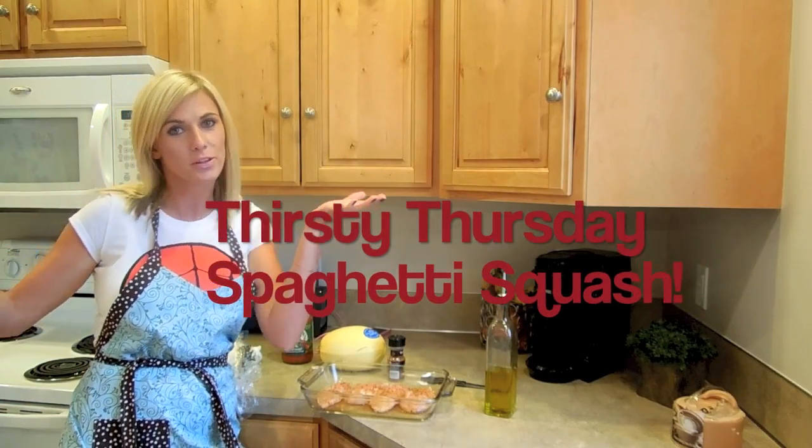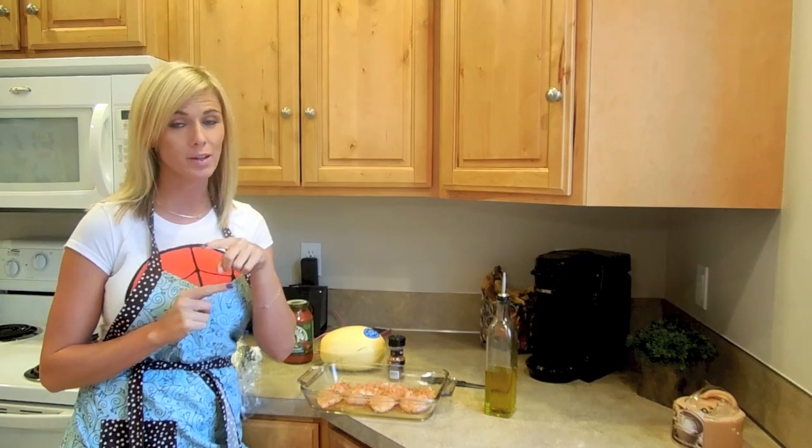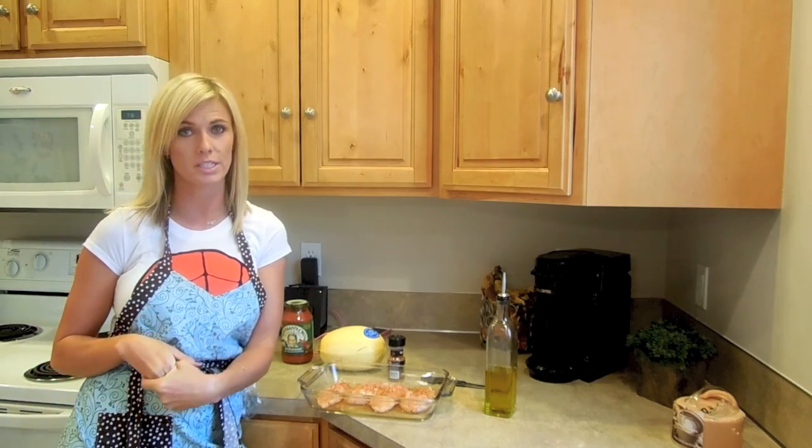Hey you guys, welcome to Thirsty Thursday. Today we are taking a spin on spaghetti — we are making a healthy alternative. We are going to make spaghetti squash.